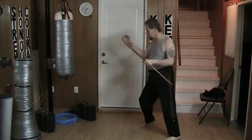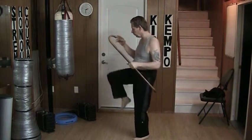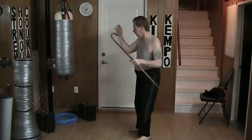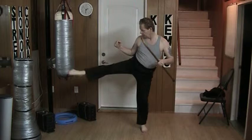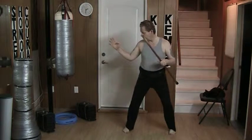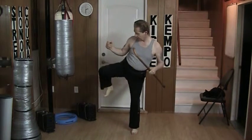Now from this angle, the front snap kick uses the top of the foot. The offset kick — again, top of the foot. The roundhouse kick, same basic idea. And the side thrust uses the edge of the heel, in that manner.